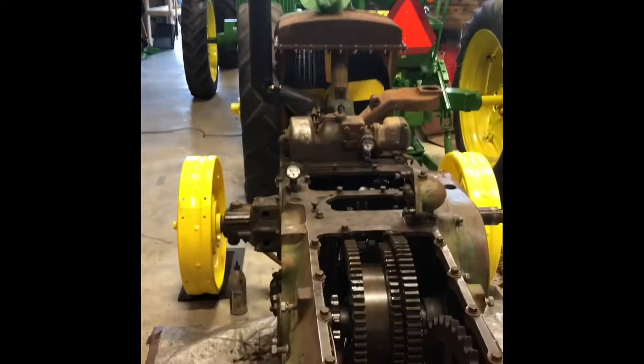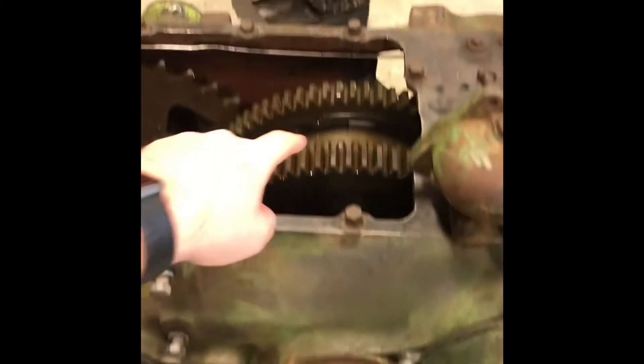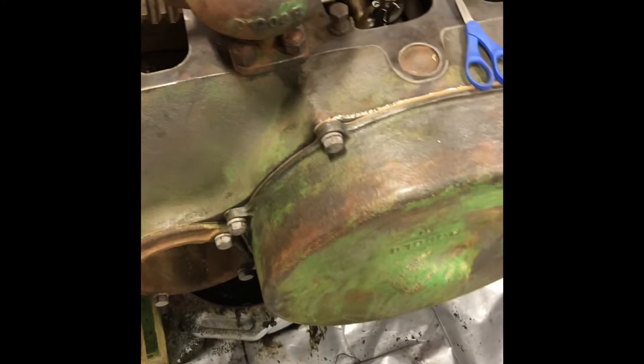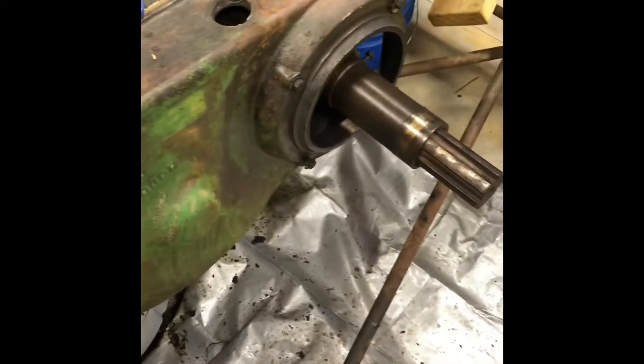It's been a while since I made another video about it. This is what the D looks like right now. Pretty easy putting these things back together — just the heavy gears and heavy parts. Had to use the engine hoist to put it in by hand. It's coming along pretty good.